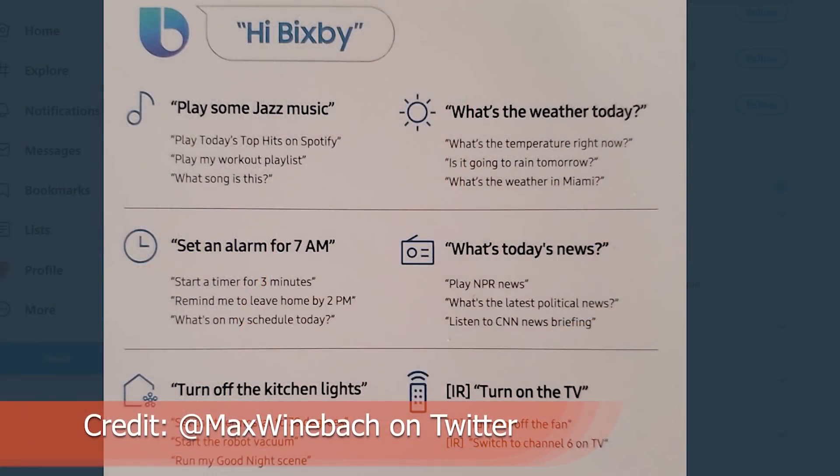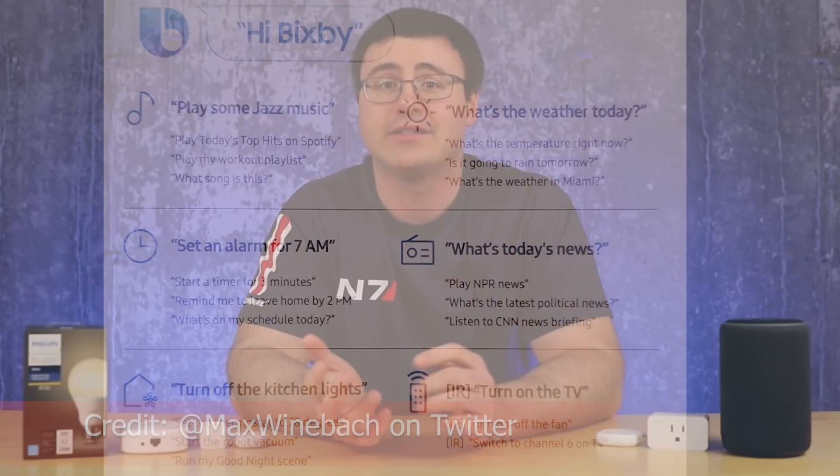The other thing to talk about here is the IR-based control within the Galaxy Home Mini. This is a new component we haven't talked about a lot on the channel — it will have the ability to control some of your televisions through IR-based control. It will be very interesting to see what they'll do and how that will connect in with SmartThings, their overall platform.